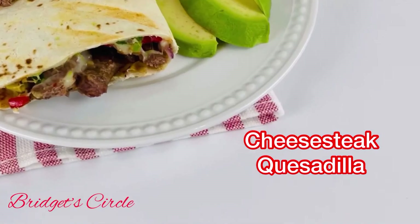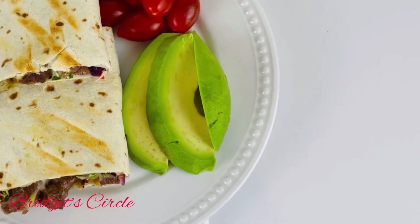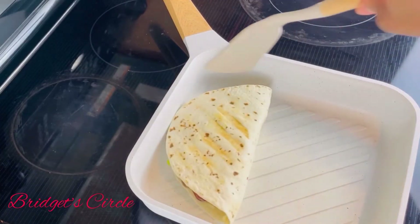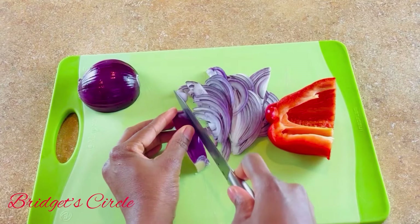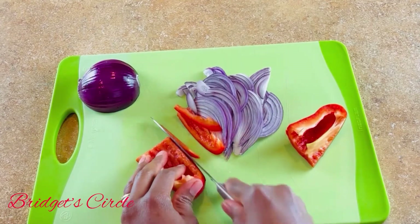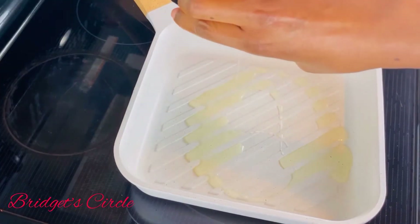Hi loves, welcome back, thank you so much for joining me today. If you are new here, a warm welcome to you; if you're already here, I appreciate you so much. In today's video we are going to be making beef quesadilla that is very easy and delicious. I know you will love this recipe. I will list all the ingredients in the description box below for easy access.